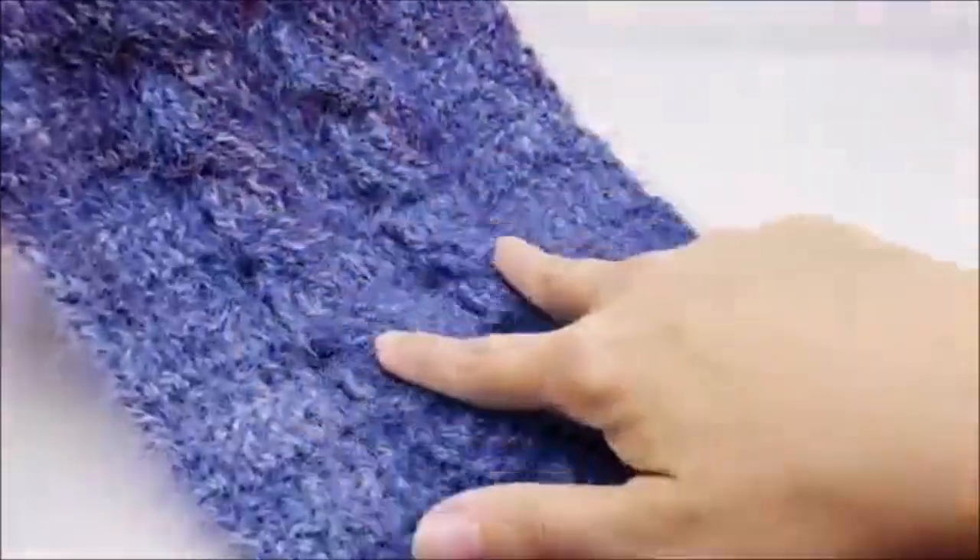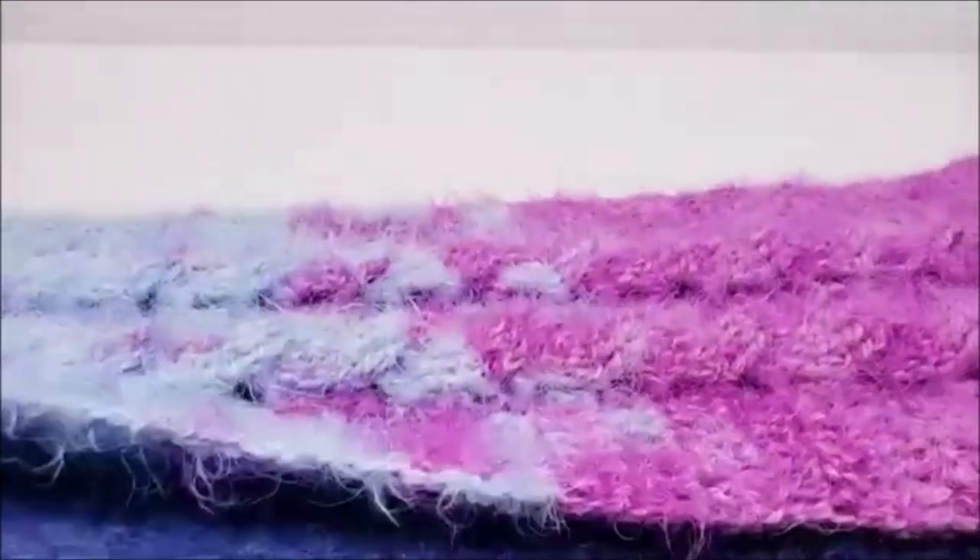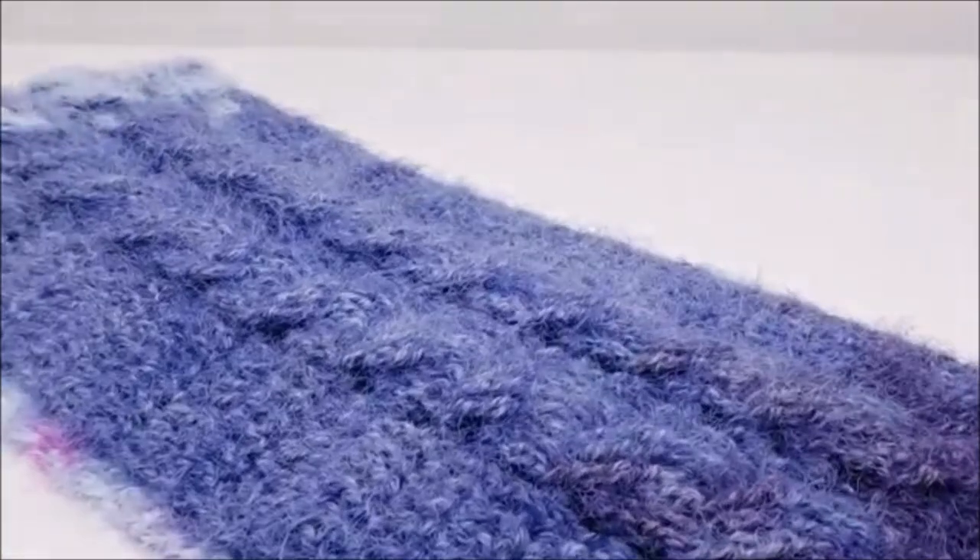Hi everybody, this is Crystal. Today I'm going to show you how to make this infinity scarf. It's very nice yarn — very lightweight and very drapey. You can see it's got two cables running down the middle. This is what it looks like, how the yarn kind of turned out. It's kind of neat. You got the cables all the way down. You don't have to make this an infinity scarf — you can make it a regular scarf if you want.